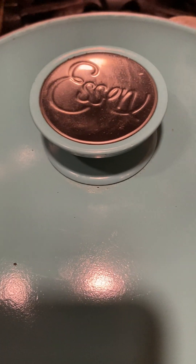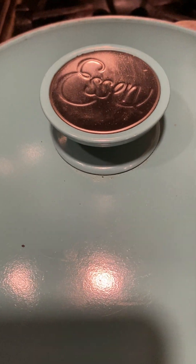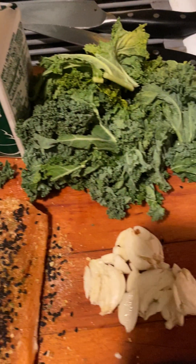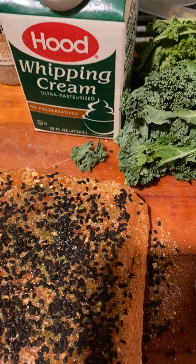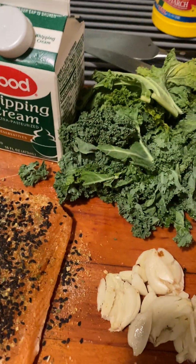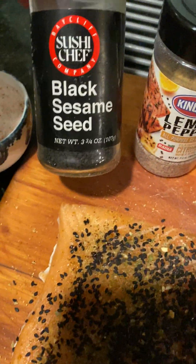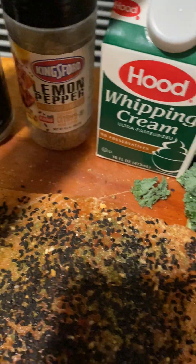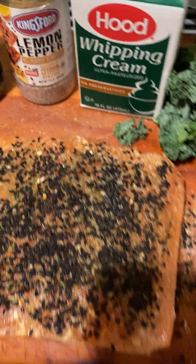Hey, how are you guys today? With our Essence, we are cooking sesame crusted salmon with kale, garlic, and lemon pepper cream sauce. The ingredients are really easy: we're gonna have some pink salt, some black sesame seeds, some lemon pepper, whipping cream, kale, garlic, crushed garlic, and salmon.